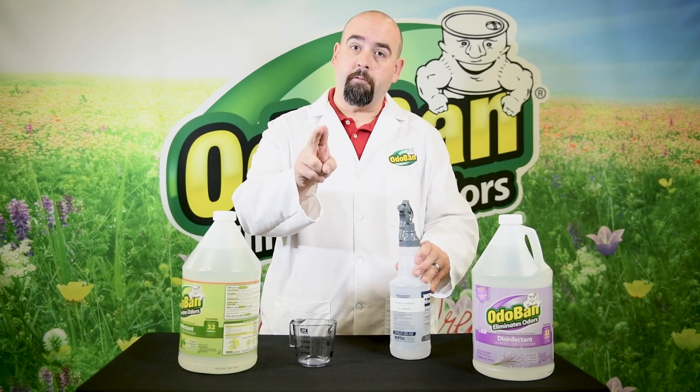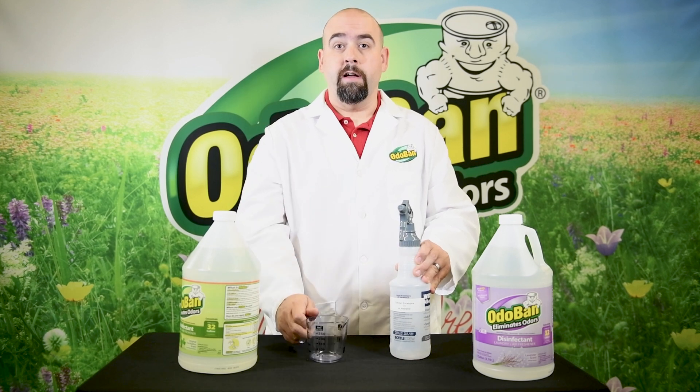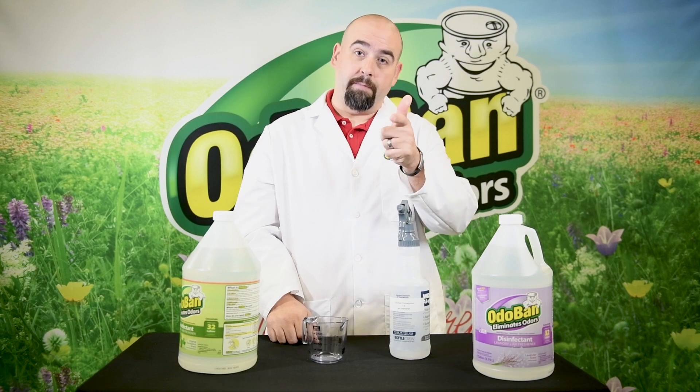So it's as simple as adding that ratio, dividing the size of your container, and measuring your Odoban. Don't forget to label your container when you're done. Dave the Chemist saying: make life fresh.